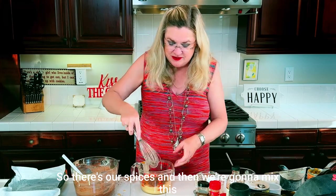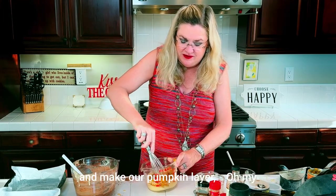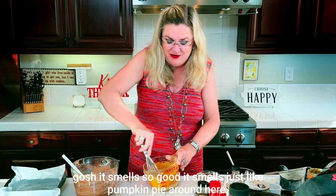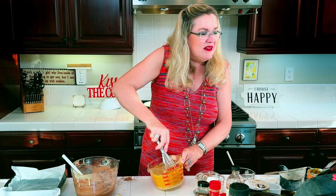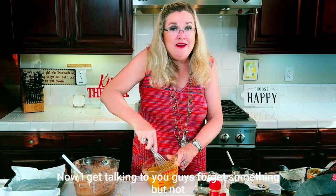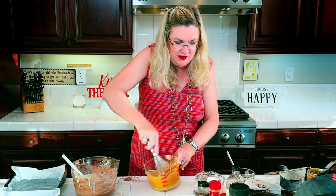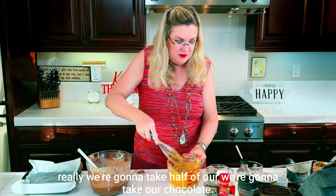There are our spices and we're going to mix this up to make our pumpkin flavor. Oh my gosh, it smells so good — just like pumpkin pie. Looks like I got everything in there today.